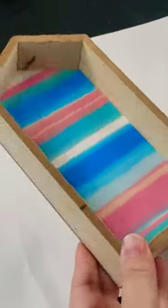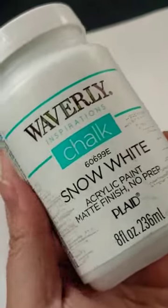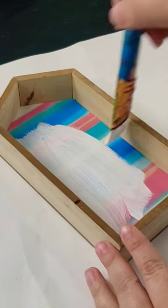Let's make over this Dollar Tree house for Valentine's Day. First, I want to paint it using Waverly chalk paint in the color Snow White. I gave it about two coats of paint.